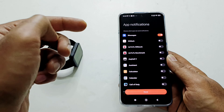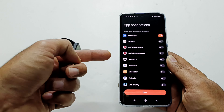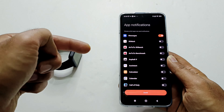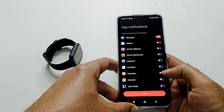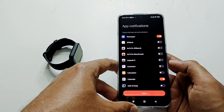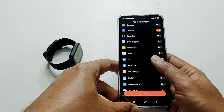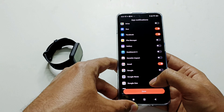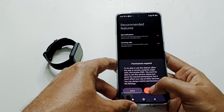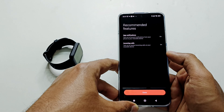Here you can select which applications you would like to receive notifications from on your PocoWatch. For example, a game like Asphalt 9 sends non-important notifications you may want to turn off, while calendar notifications for meetings you'd want to keep on. You can also enable notifications from contacts, Facebook, Google Duo, or Gmail — it's totally up to you. Tap Done, then allow the needed permissions for contacts and call logs, and both App Notification and Incoming Calls are now turned on.